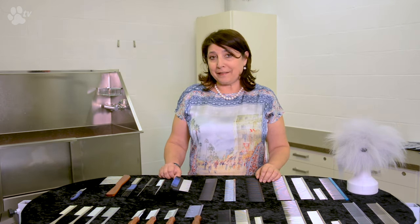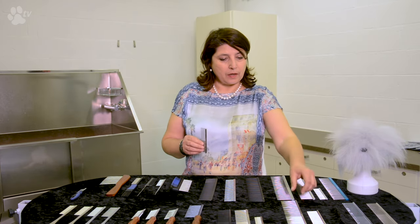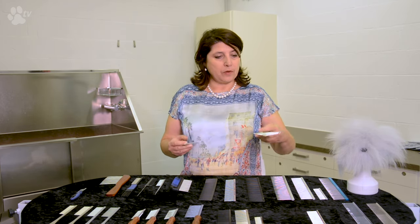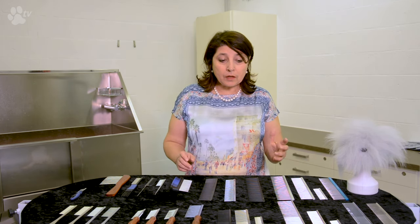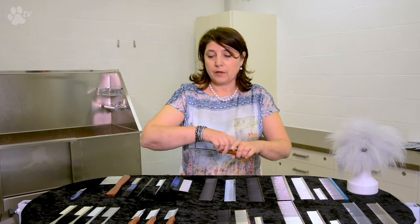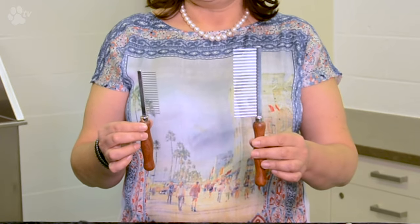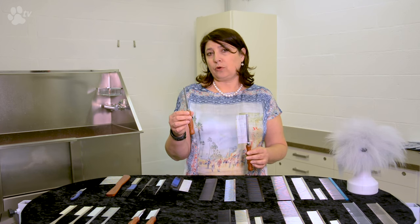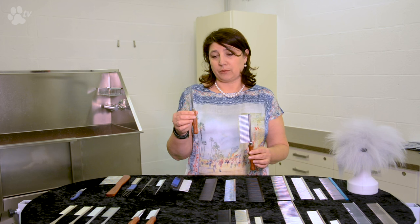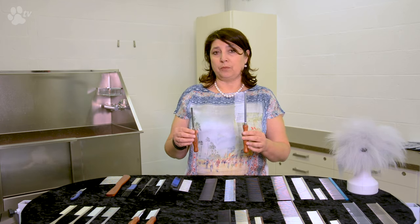Combs have different lengths. We have very small combs and very large combs. We use the smaller combs for smaller dogs with shorter hair, and the larger ones for larger dogs with longer hair. For example, if you have a small poodle with medium coat growth, you can use a smaller comb. If you have a giant poodle with a long coat, you need to use a larger comb.